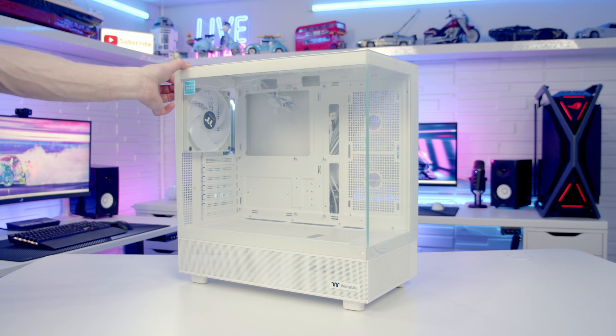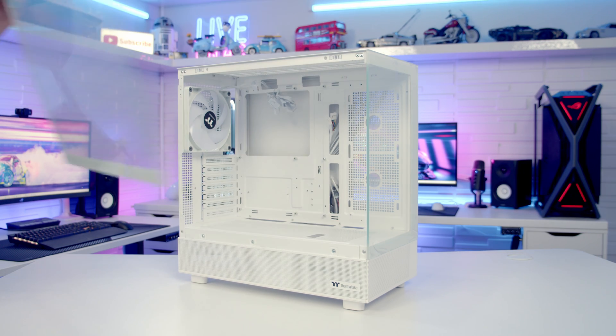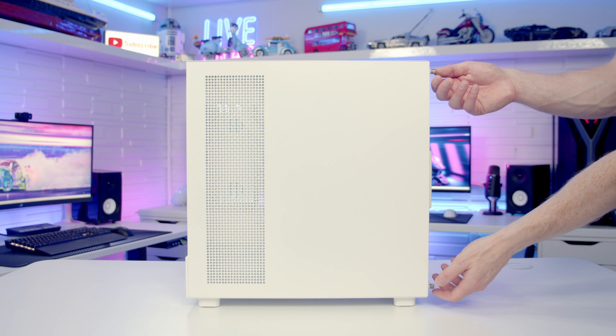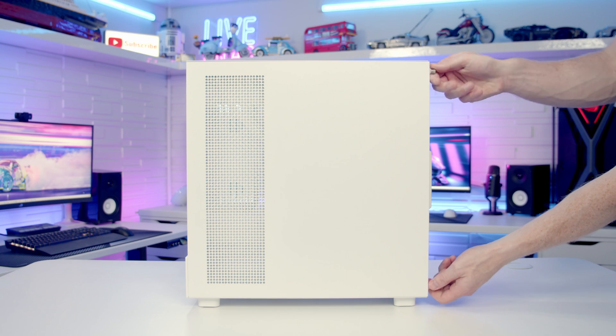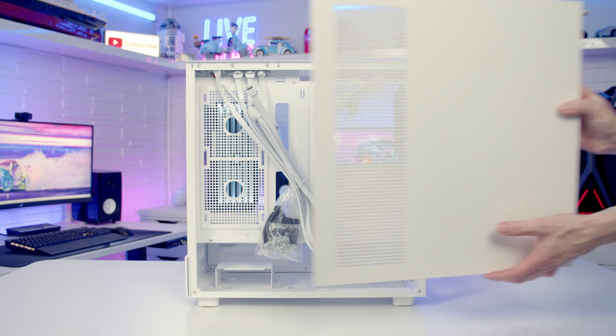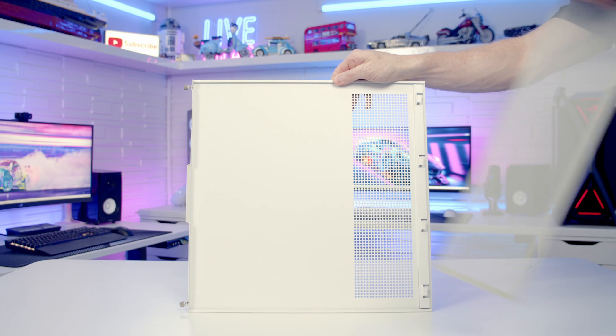To remove the tempered glass side panel we can simply pop it out from the top and lift up and away. It's exactly the same process for removing the front panel. To remove the other side panel we've got two captive thumb screws at the back we need to loosen, then we can pull the panel backwards and lift up and away. On the back of the panel we've got a magnetically attached dust filter.